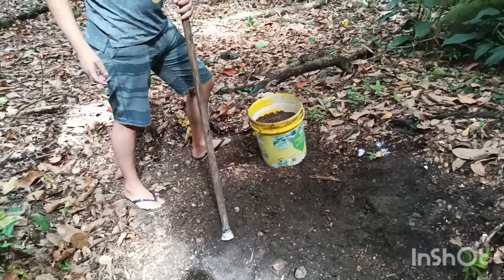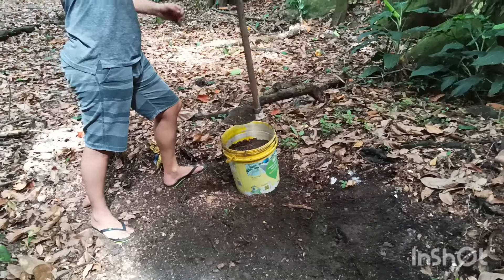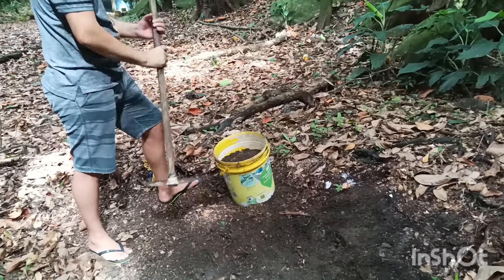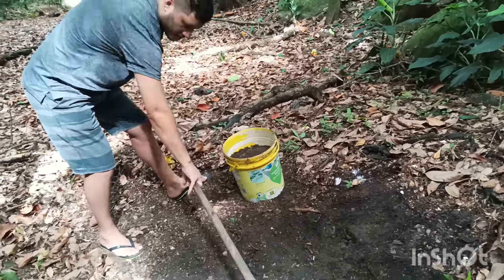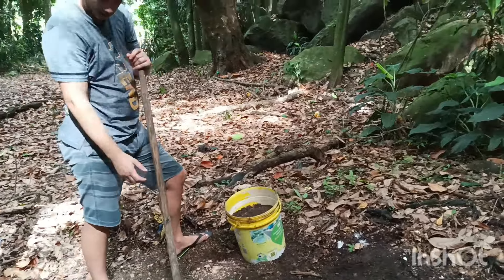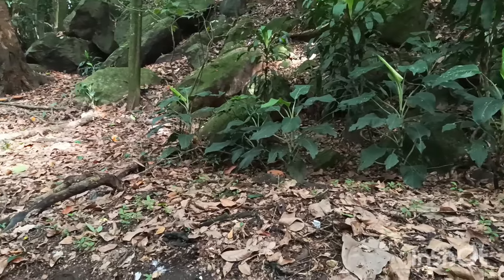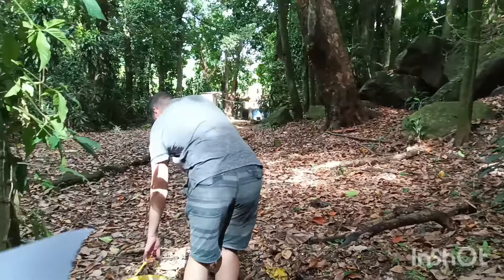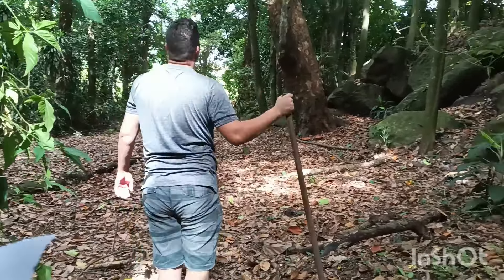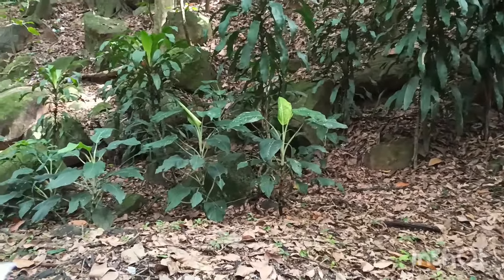Essa terra, cheia de areia, já é uma terra drenante e ao mesmo tempo é uma terra adubada. Eu gosto muito dessa terra no meu cultivo. A gente não precisa levar muito daqui porque ainda vamos passar num outro lugar, aonde eu vou mostrar para vocês aonde eu consigo a minha terra de formiga. Aquela terra que a formiga bota para fora é também excelente para as plantas.